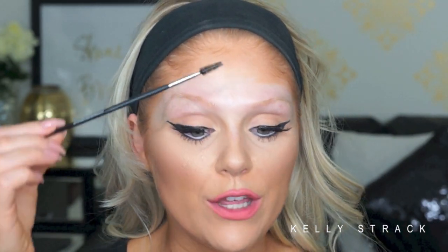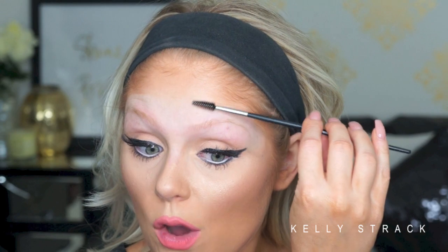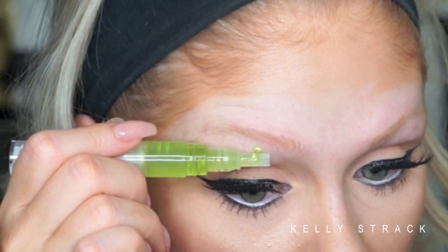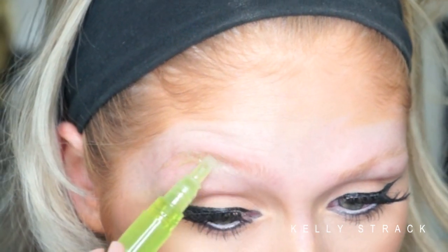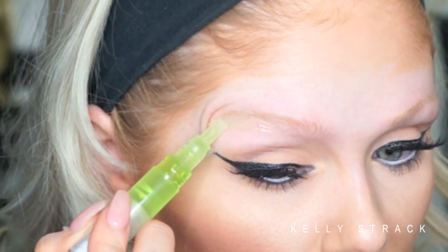Now that I took all of the makeup off of my eyebrow area, I'm just going to run a spoolie through them real quick and brush them all up because I'm going to be waxing the underneath part of my eyebrow. I actually do not wax the top of my eyebrow at all — I only do the bottom because that just works for me. Then I'm just going to take my wax pen and click it. A little product will come out and I'm just going to apply this underneath and kind of shape out how I want my brow to be. I like a much higher arch, so I bring this up pretty high and then back.